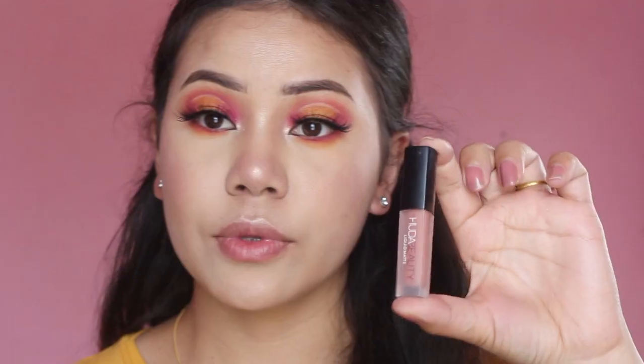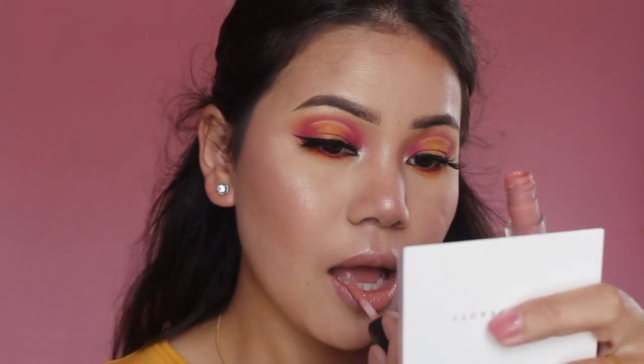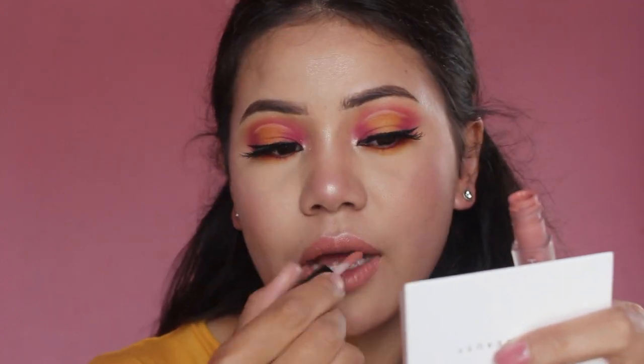Before any lipstick, don't forget to moisturize your lips — here I'm using my Burt's Bees Lip Balm. For the lipstick I'm going to use this Huda Beauty Mini Liquid Lipstick in the shade Sugar Mama.